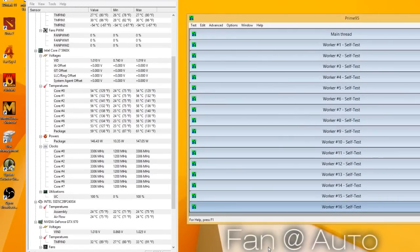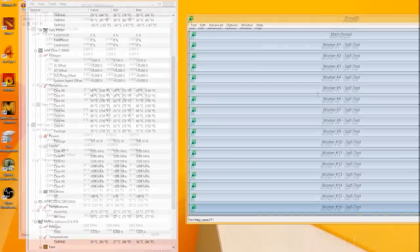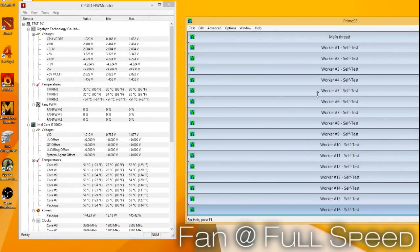Under full load we were seeing temperatures around 60 degrees Celsius under Prime95 small FFT testing with the fan working in automatic mode. Putting the fan to full speed, temperatures went down to around 55 degrees Celsius on average, while noise expectedly went a few decibels higher.